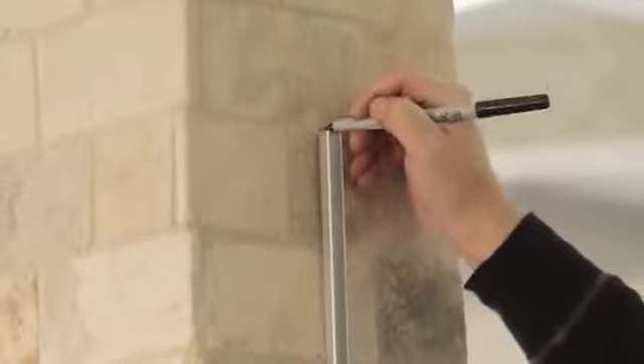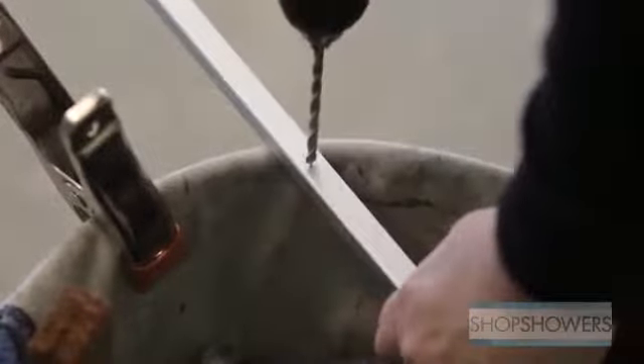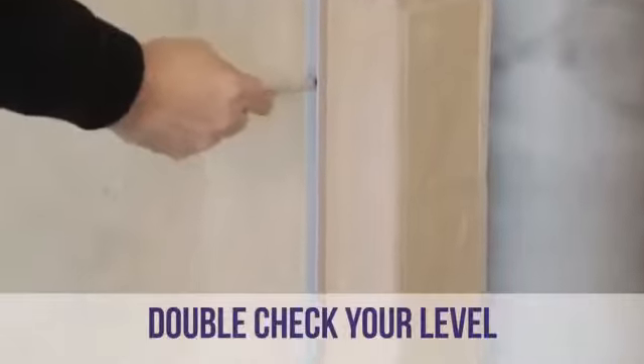Once you know where the glass is going, we need to mount the U-channel. Position the U-channel on the centerline and make sure it's level. Drill three holes in the U-channel. Then put the U-channel against the wall and mark your holes on the wall.